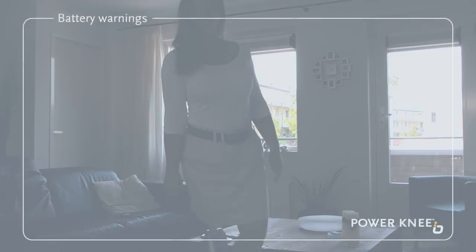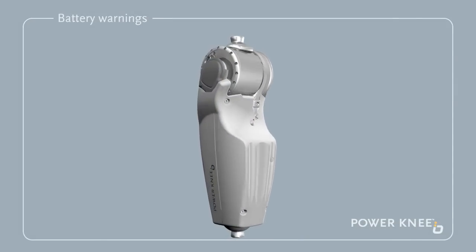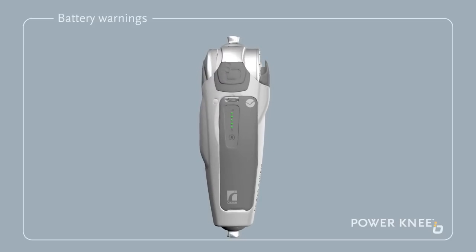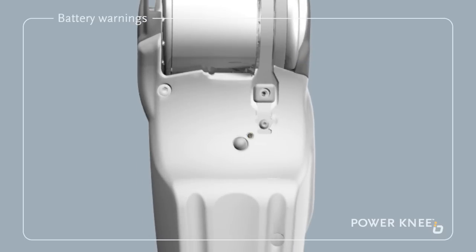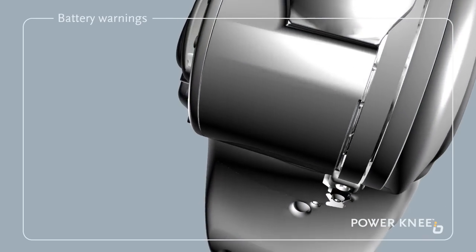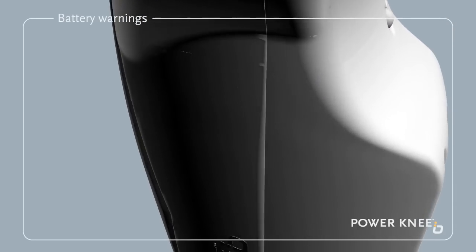If the battery charge drops below a critical level, the prosthesis will indicate a low battery error by vibrating and beeping repeatedly, and an orange light will flash quickly. The battery should be replaced or charged as soon as possible. When the battery is fully depleted, the knee will not actively assist you.